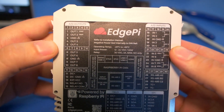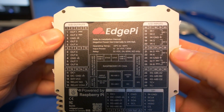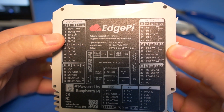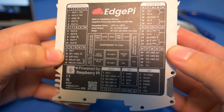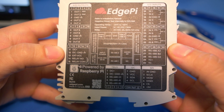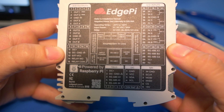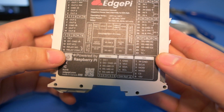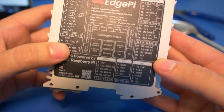On the left side we basically have outputs — eight analog or digital outputs where you can choose. Two of them at the top say PWM, so I'm assuming those can be PWM outputs as well. Down here it looks like we have relay contacts and also some DC plus/ground. I believe those are tied to the relay, and there does appear to be a power input there.